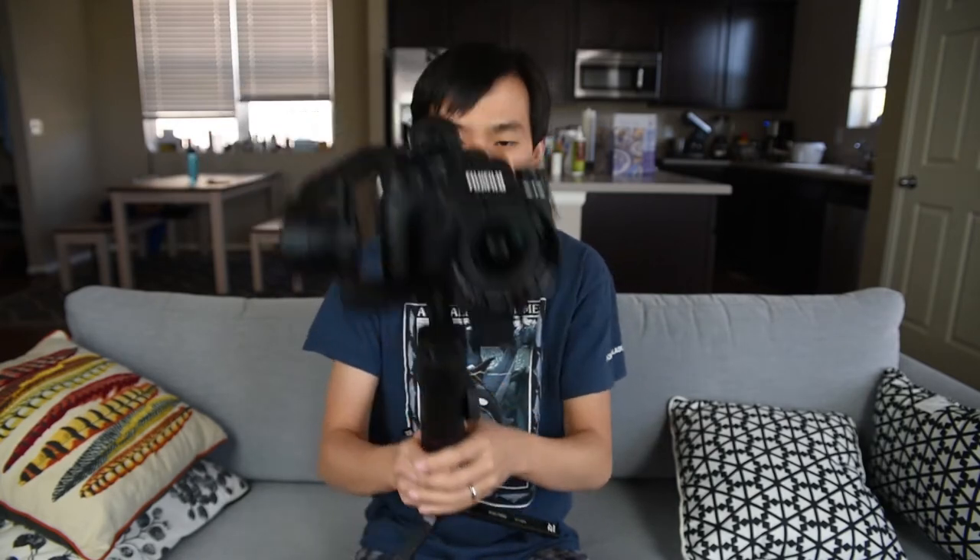You may have heard people say it is called Zhiyun, Zhiyun, whatever. But trust me, it is pronounced as Zhiyun — it's Chinese, and it means 'smart clouds' in Chinese. So today in this video, we will be looking at this gimbal.